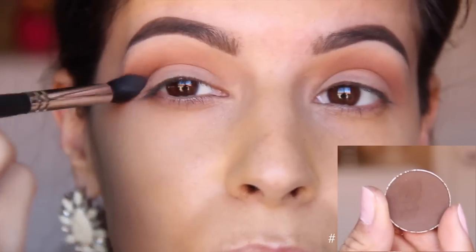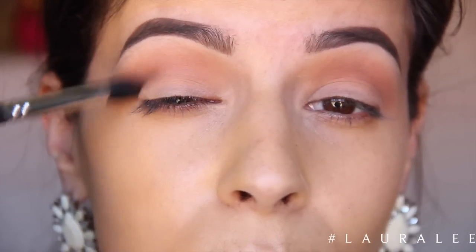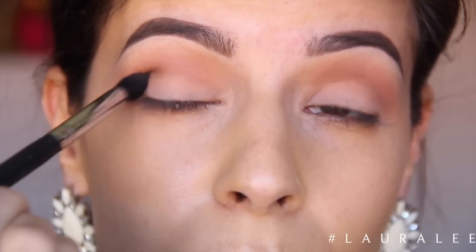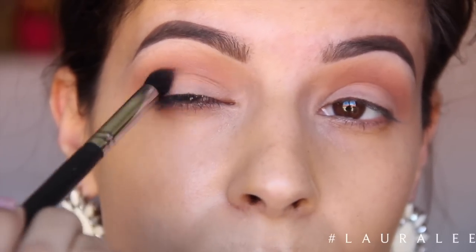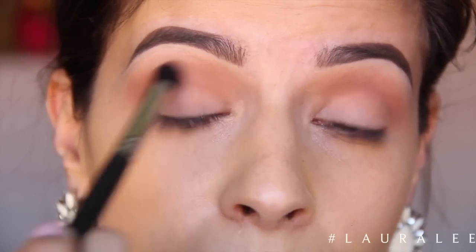Next I dipped just the tip of my brush in Mocha and I'm just going to be blending it in the outer crease area and then working it into the outer V. I took the tiniest amount of this color because we'll go back in and touch it up later. I just wanted to add a little bit of depth to our spring look.